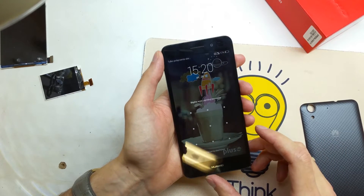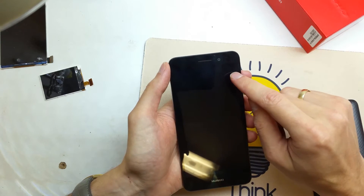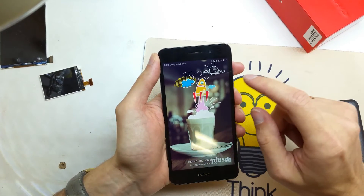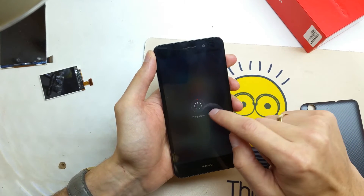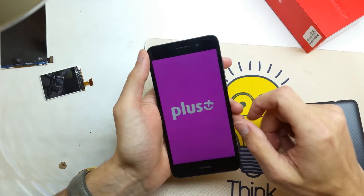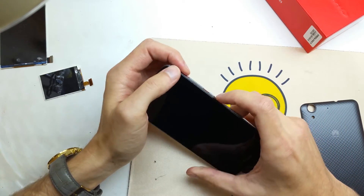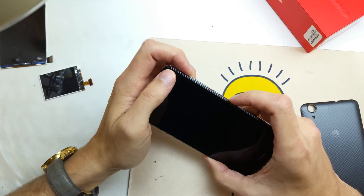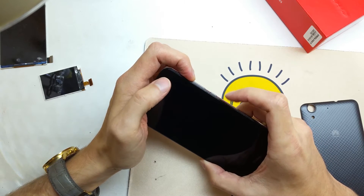First, what you're going to do is charge your phone and power it off like this. The operation is quite easy — you need to hold and push the volume up button and the power button together.